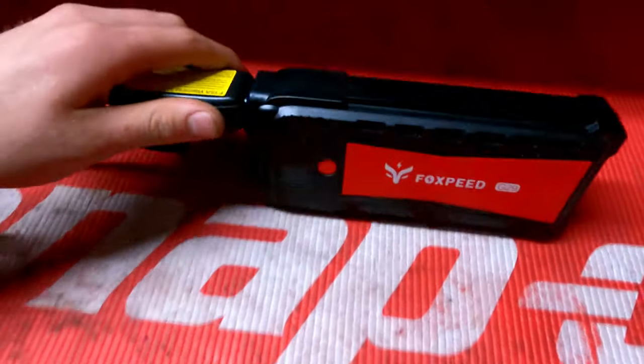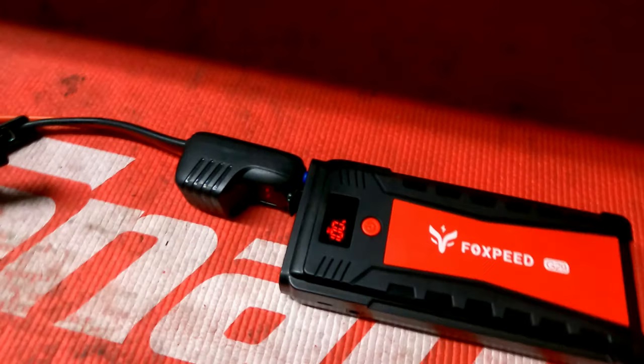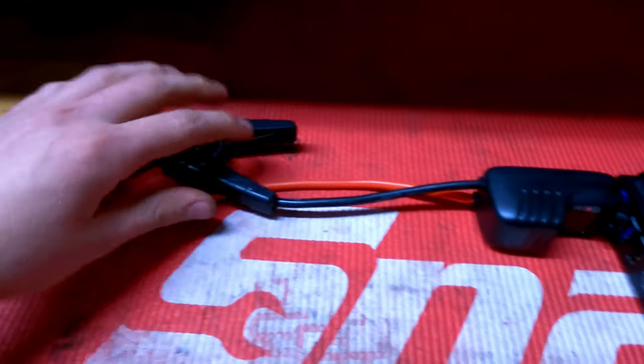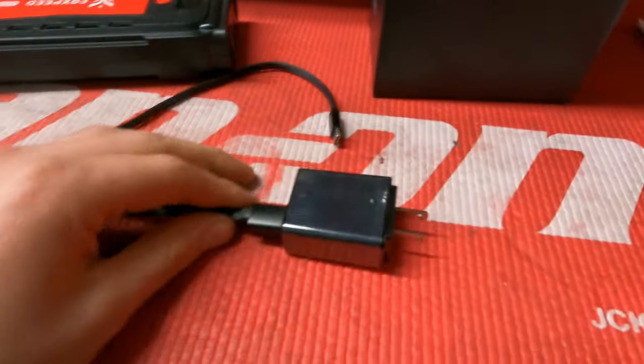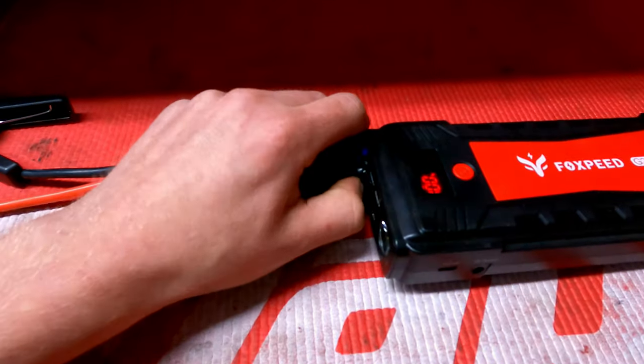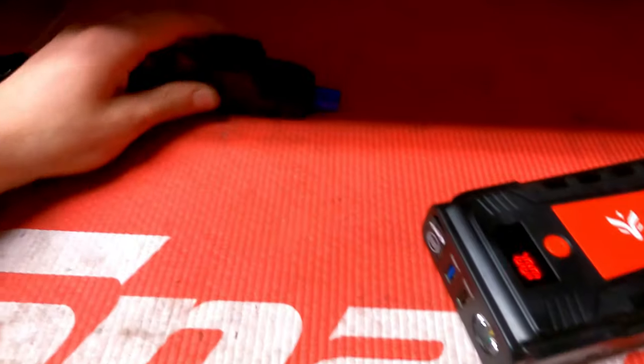The number one thing I like about this jump box is the LCD screen. Most jump boxes in this price range do not have an LCD screen that shows you the battery life of the jump box — some will have bar graphs, but I like to know precisely how much is left. This thing has a sizable screen where you can see the percentage remaining. The second thing, which is huge for me: the jumper leads that come with it actually have their own LCD screen built in that shows you exactly how much voltage is in the battery when you plug up, and how much voltage you're putting to the battery when you go to start the car.